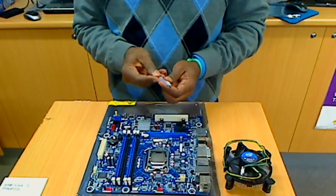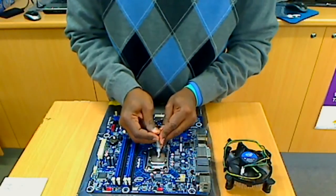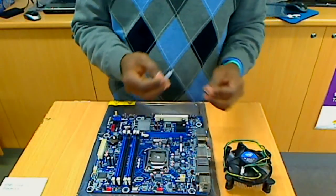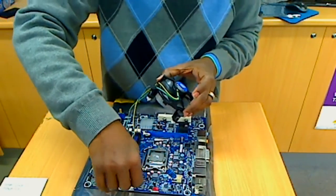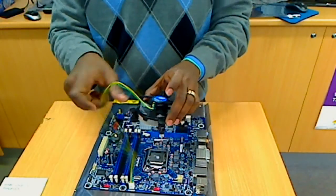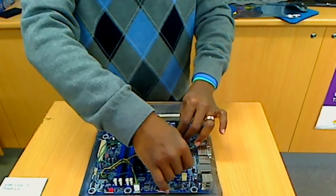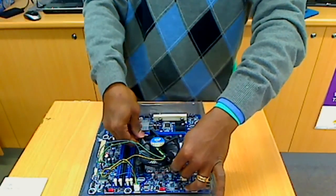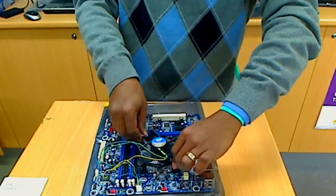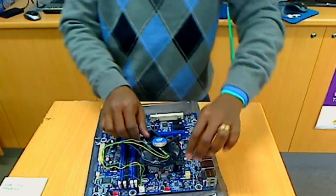Now we're going to put some thermal paste, which is to cool and increase CPU cooling. You don't need to put too much — just a light amount is enough. Now this is the heat sink. I'm going to install this and connect it directly to the motherboard to power it. I'm going to position it here, using my two hands, pushing in both sides at the same time. That's it, it's locked. Now I do the same on the other side — now it's locked. Feel free to add comments. Thank you.